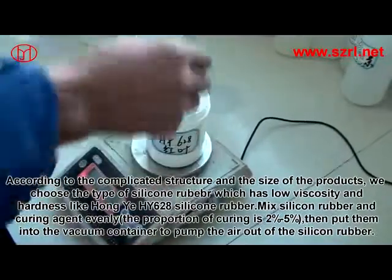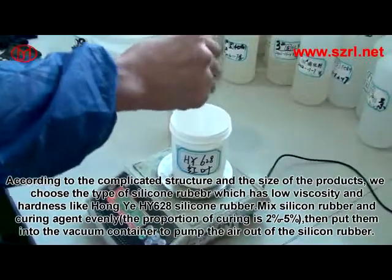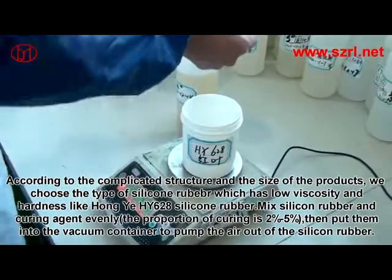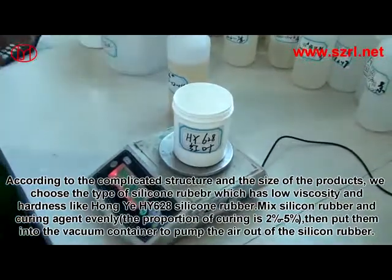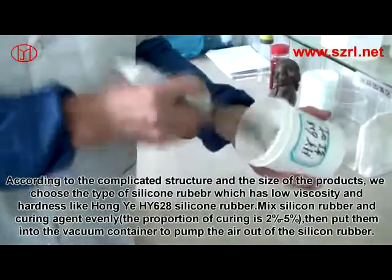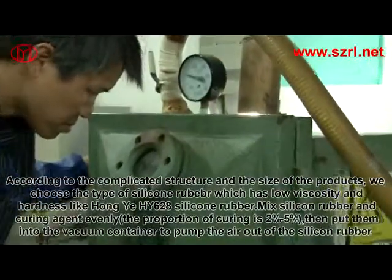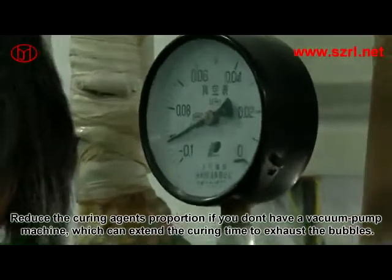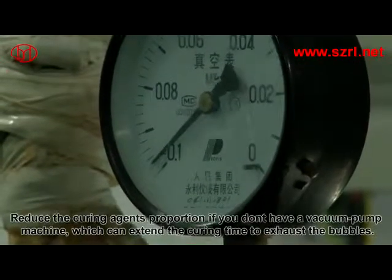According to the complicated structure and size of the products, choose a silicon rubber with low viscosity and hardness, such as Hongyee HY-628 silicon rubber. Mix the silicon rubber and curing agent evenly; the proportion of curing agent is 2% to 5%. Then put them into a vacuum container to pump the air out of the silicon rubber. If you don't have a vacuum pump machine, reduce the curing agent proportion to extend the cure time and allow bubbles to exhaust.